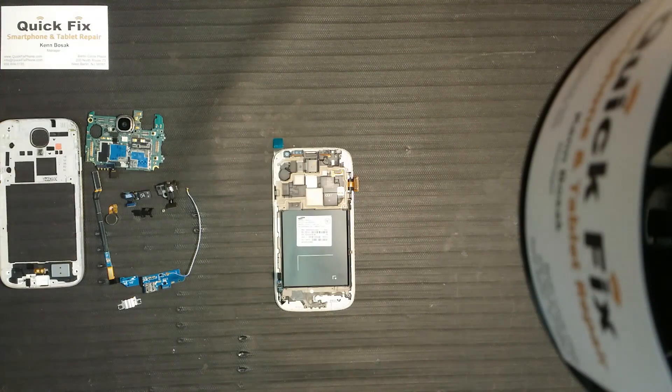Now that we have the mid frame and the LCD combined, we can go ahead and start to construct the rest of the S4.